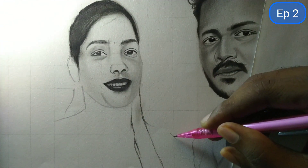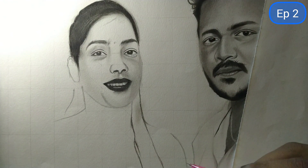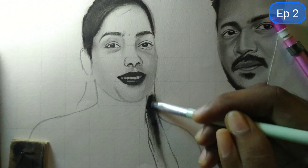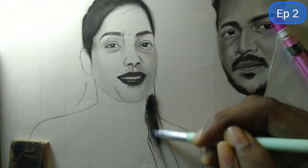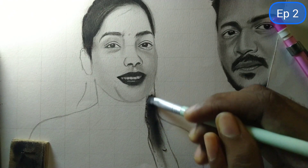I use charcoal powder in hair and clay areas. If you have a charcoal pencil, you can use a charcoal pencil. And you can also use blending tools for blending.